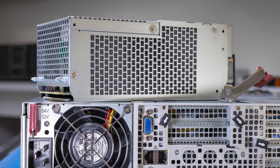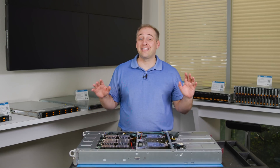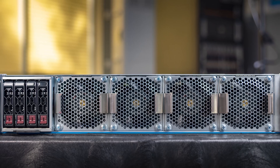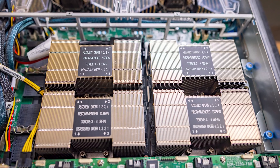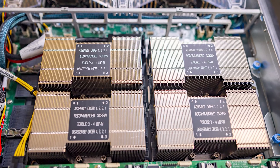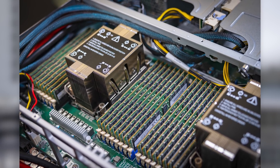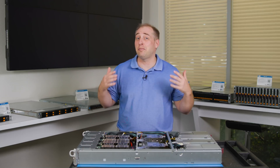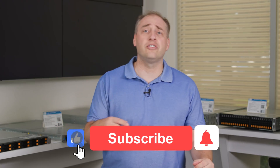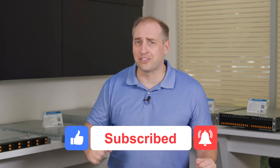I hope you enjoyed this look at the Supermicro NVIDIA Redstone platform. We get the HGX A100 with four SXM4 high-powered, high-performance GPUs, the third-generation Intel Xeon Scalable processors codenamed Ice Lake, and all the technology that comes with that new generation. I think this system is absolutely awesome and a big step up from the previous generation. If you liked this video and want to see more, give us a like, click subscribe, and turn on those notifications. Thanks for watching and have an awesome day!